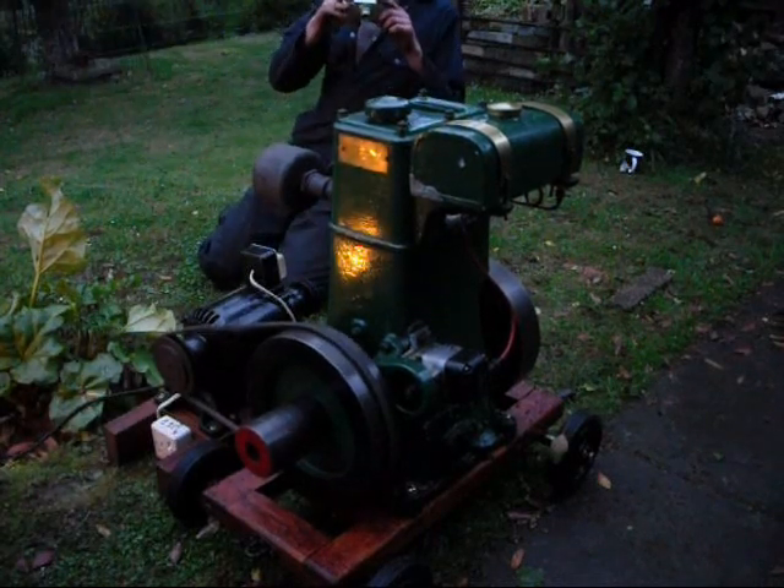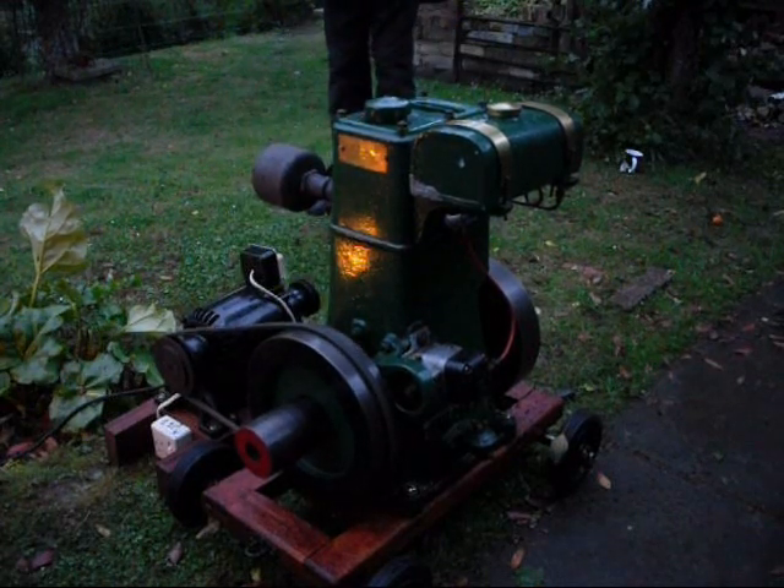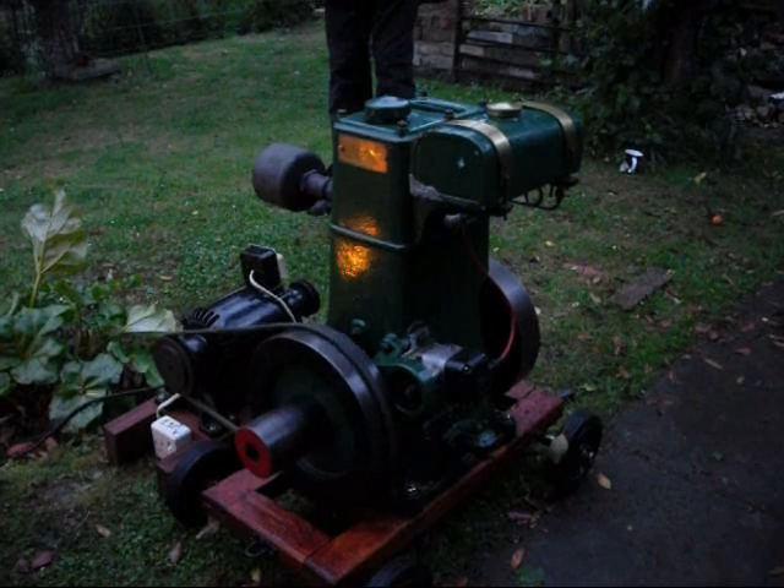Don't worry about the tinkling noise — it's just the timing chain occasionally hitting the timing chain cover. Nothing too much to worry about.